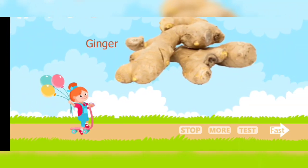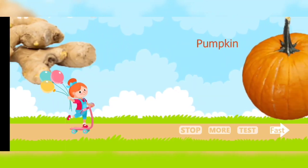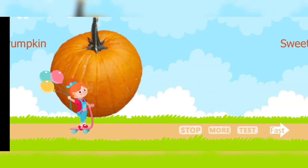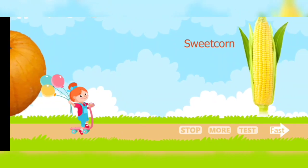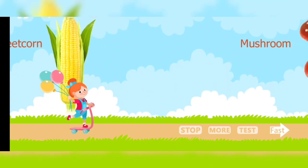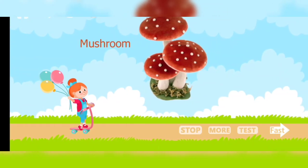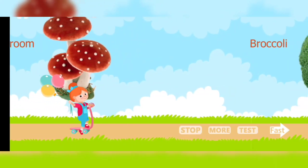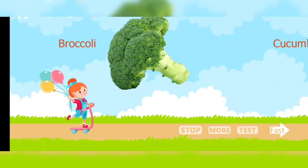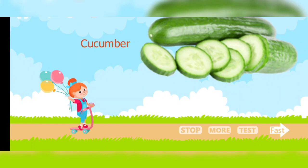Ginger. Pumpkin. Sweet corn. Mushroom. Broccoli. Cucumber.